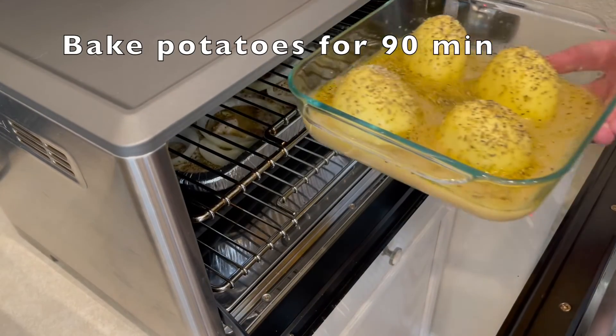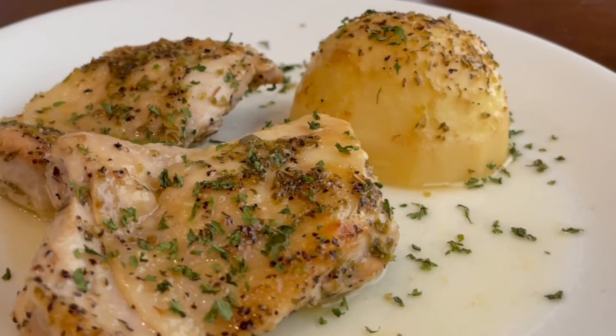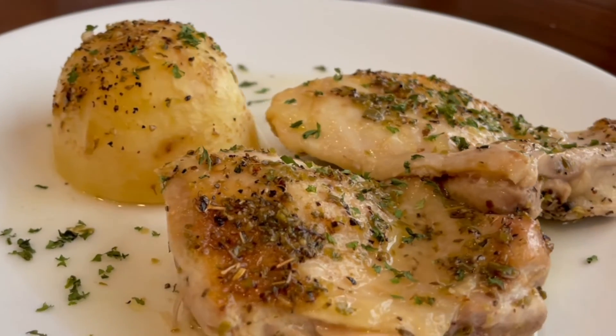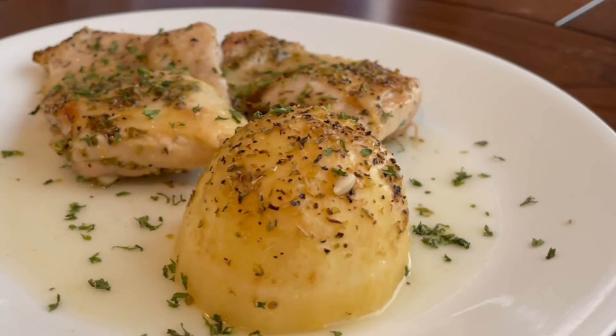Once all the potatoes are nicely coated, we put those in the oven with the chicken. After the two hours is up, we're going to plate and you have a delicious Greek chicken and Greek potato dinner. Enjoy, and come back for more — thank you!